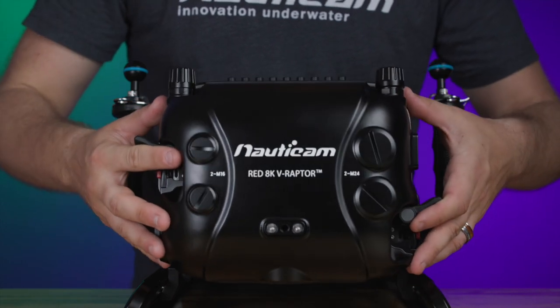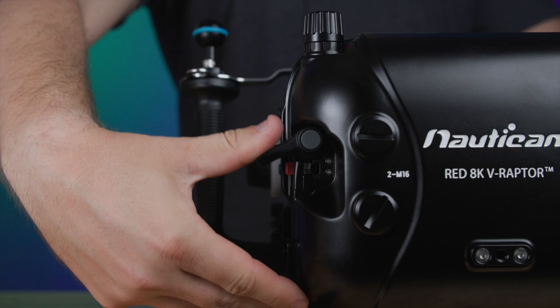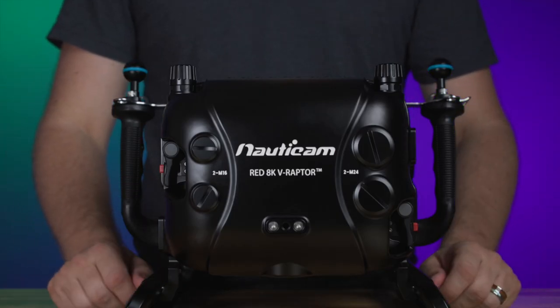Lastly, place the rear of the housing back on and rotate both housing levers back into the locked position. You'll hear a loud click noise once the levers are locked into place.